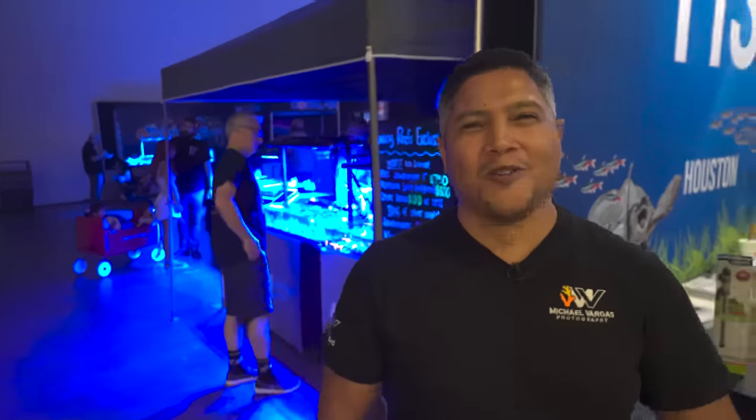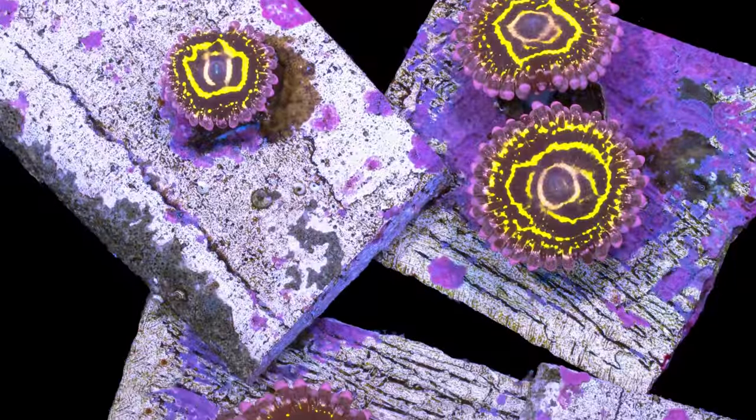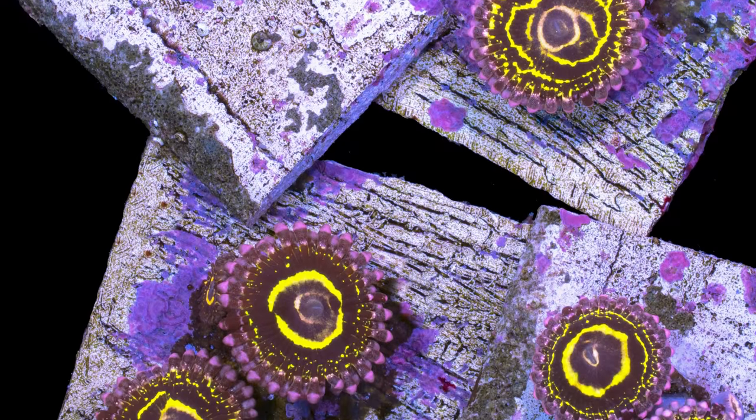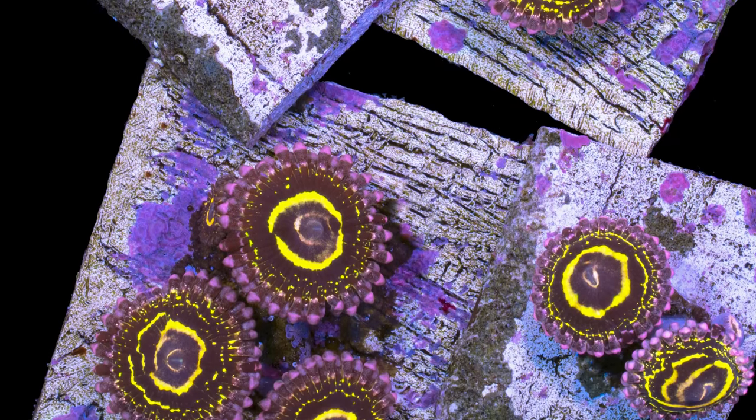Michael Vargas, Michael Vargas Photography — I take pictures of coral. It's the whole aura around them. You look at them wrong, they melt. You touch them, do anything other than let them be, they melt. That's what they're known for.